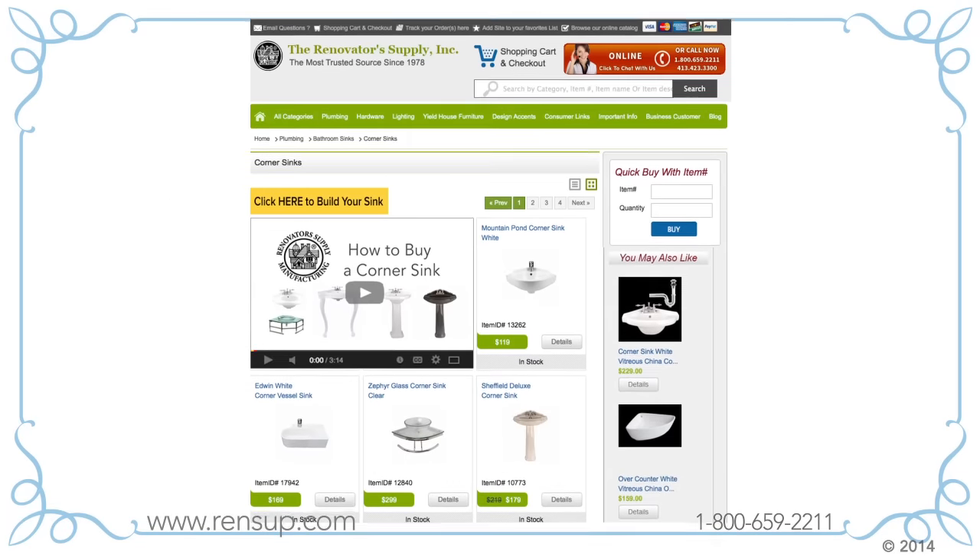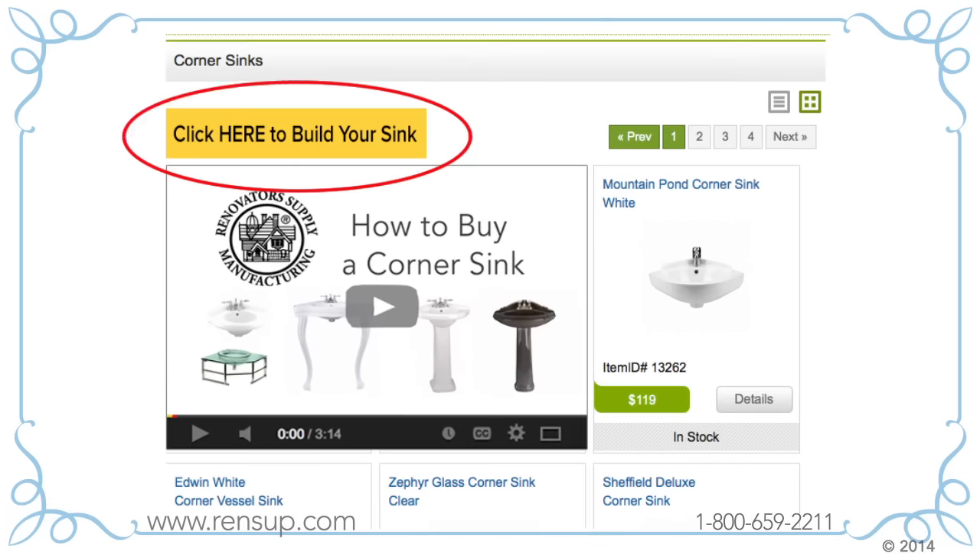We can help you choose exactly the right sink or sink parts for your space. On the Renovator Supply website you can use our build your sink tool or you can browse all our models. Either way you'll follow these steps to pick exactly the right sink.